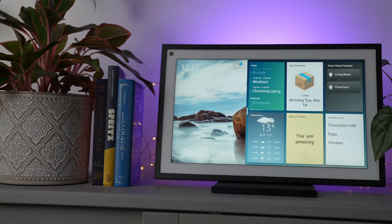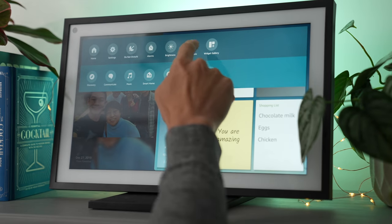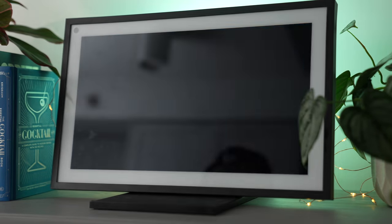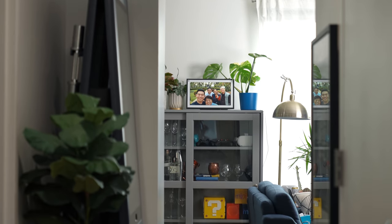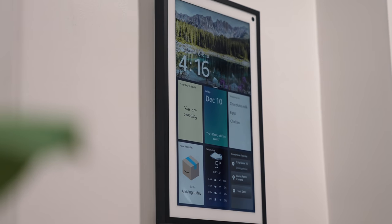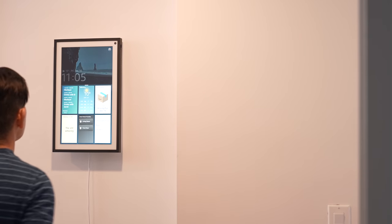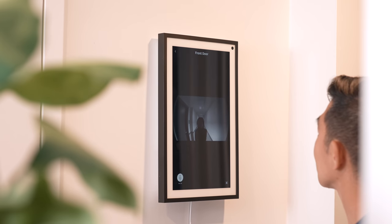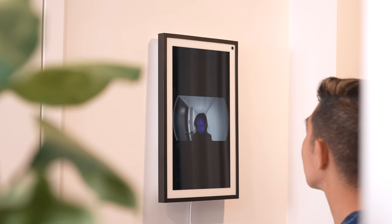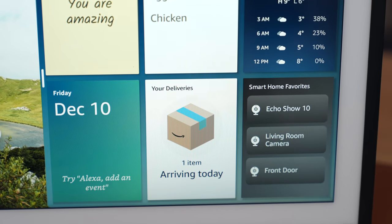I also tried it on top of my bar cabinet alongside my plants. Sometimes I like to switch to photo frame mode so I can see cherished photos of my loved ones. I love being able to see it from the end of my hallway. Eventually I settled on my actual hallway, so I can view my schedule as soon as I get out of my bedroom. It's also close to my office so I can quickly check who's at the door, and I like being able to keep track of my packages.